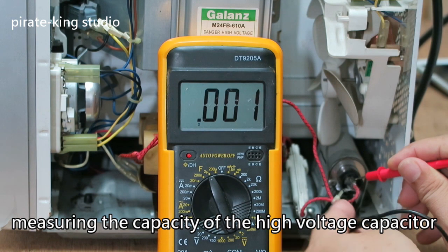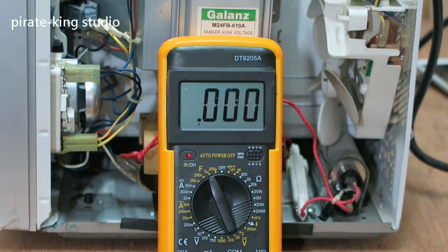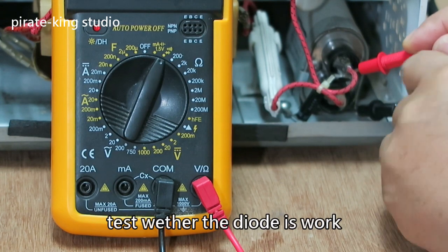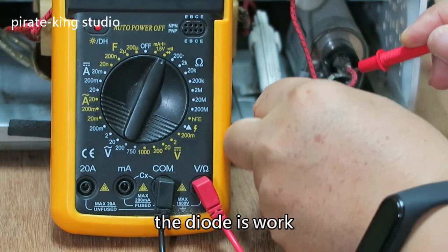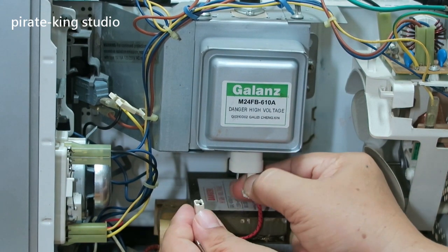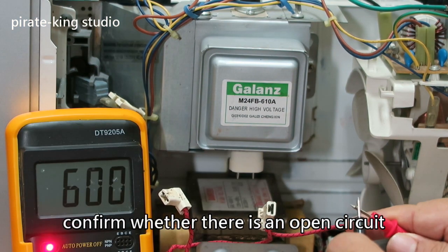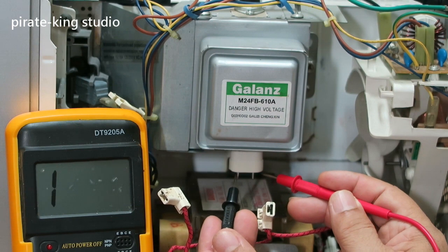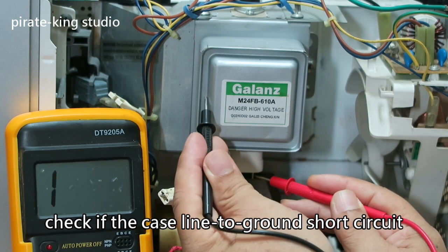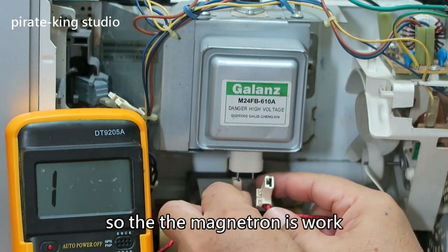Measure the capacitance of the high voltage capacitor. Test whether the diode is working — the diode is working. Now check the magnetron. Confirm whether there is an open circuit — the circuit is good. Check if there is a short-to-ground shielding circuit issue — there is no shielding circuit problem. So the magnetron is working.